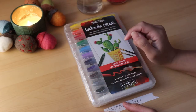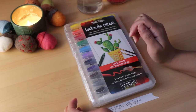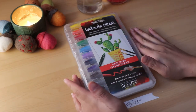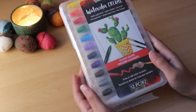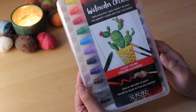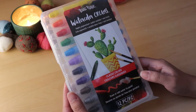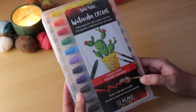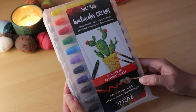Hi everyone, welcome back to my channel. My name is Yachty and this is Yachty Angel Art. Today we're going to be opening and reviewing something called watercolor creams from the company Bria Reis. I've never tried anything from this company before and I honestly haven't really heard much about it, so I thought it would be a really fun thing to try out.